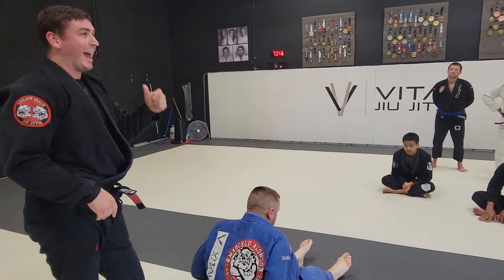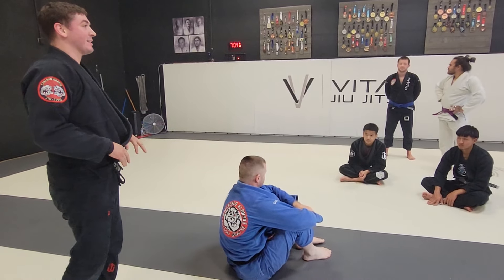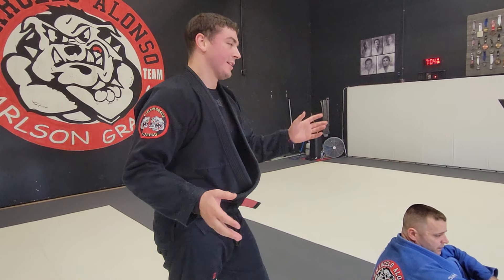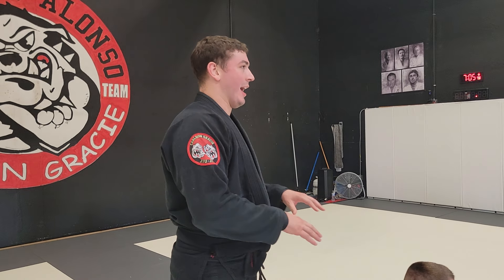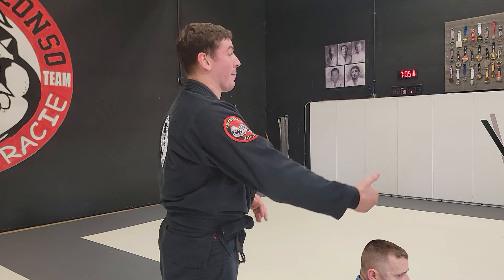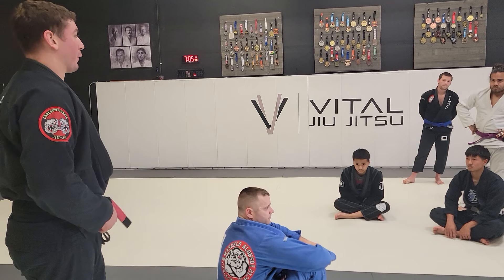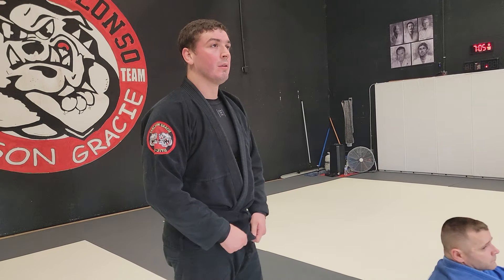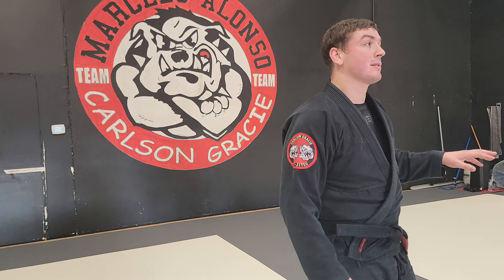Get yourself into an attack position right away. Don't camp out and just sit in single leg X. I know some of us have other single leg X options, but I want you doing this one because you're able to score and put them on their back. Save your other options for free drilling or open mat. Any questions on that? Let's go ahead and drill for about 10 minutes — 3, 2, 1!